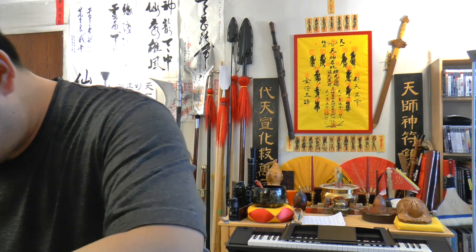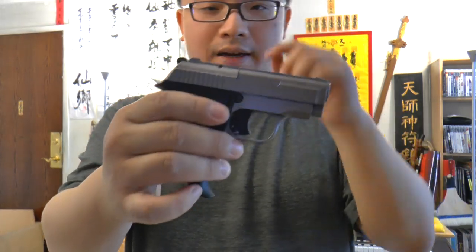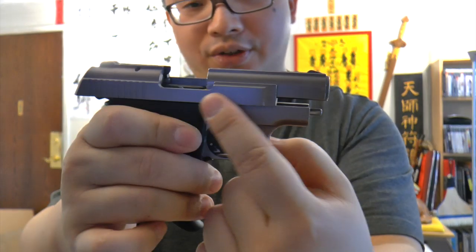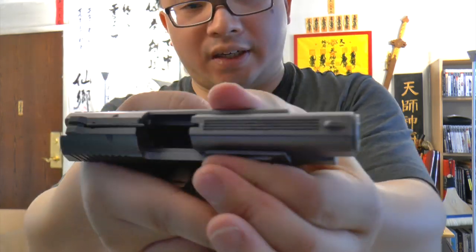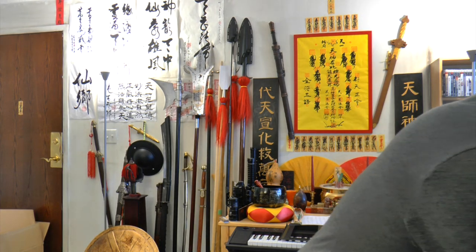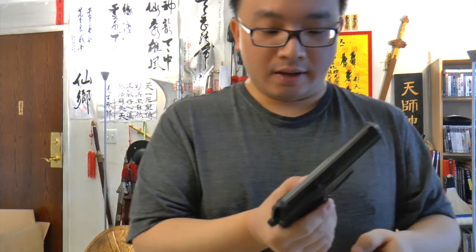Compared to something like the GSG 92, which blows all the way back and shows the ejection port fully, the Makarov Ultra only goes halfway. When you pull the mag out you can also see it only comes halfway out, not all the way — that's the main negative point of this gun.